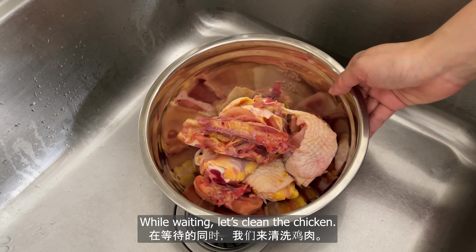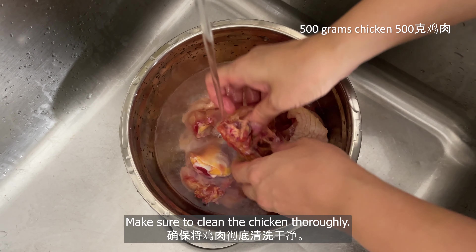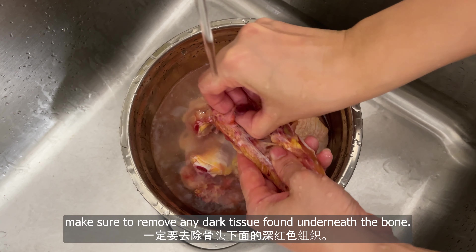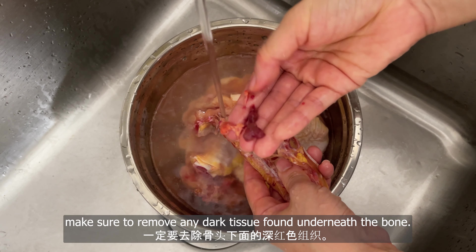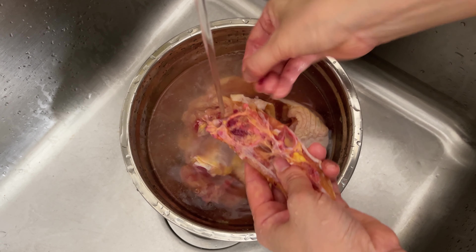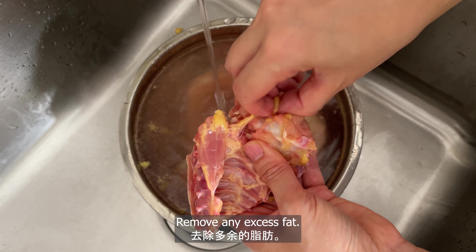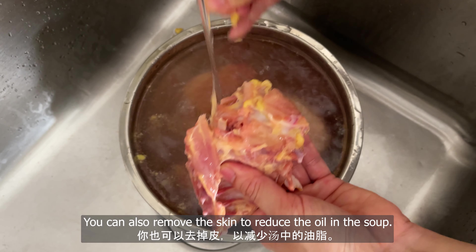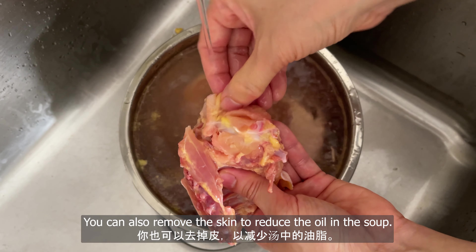While waiting, let's clean the chicken. Make sure to clean the chicken thoroughly. When cleaning chicken thighs, make sure to remove any dark tissue found underneath the bone, and remove any excess fat.